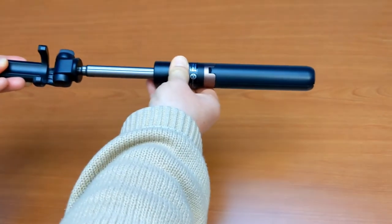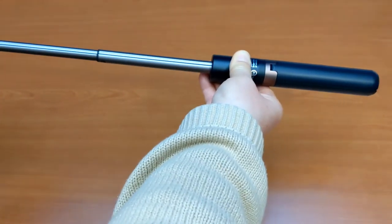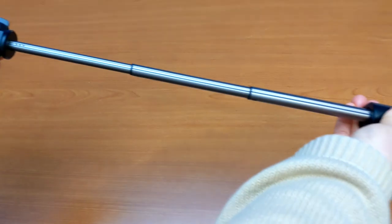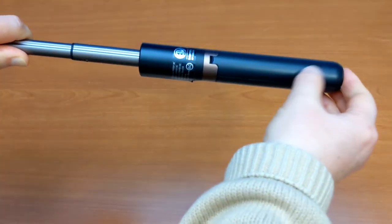Pull the arm upward to extend. Make sure to extend the last stretch out of the foothold. This also enables the tripod mode.